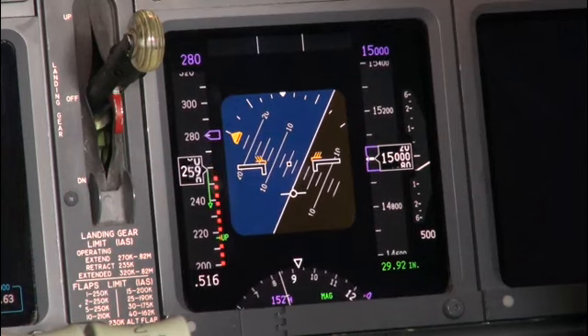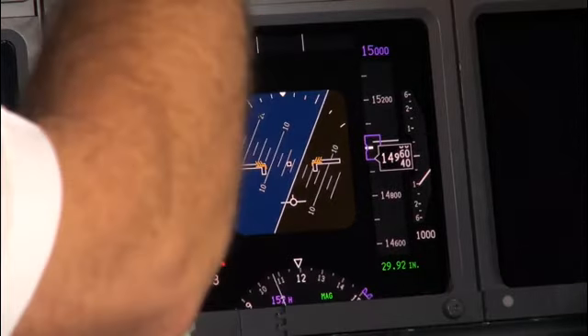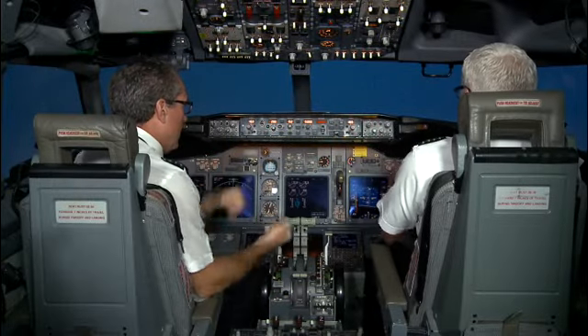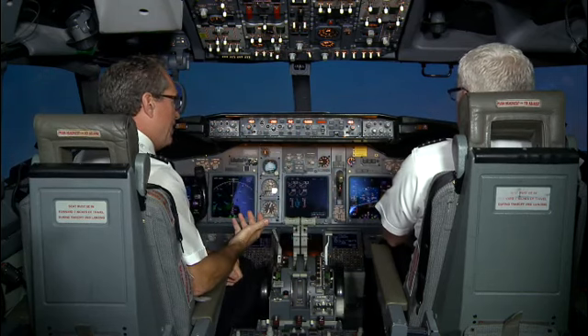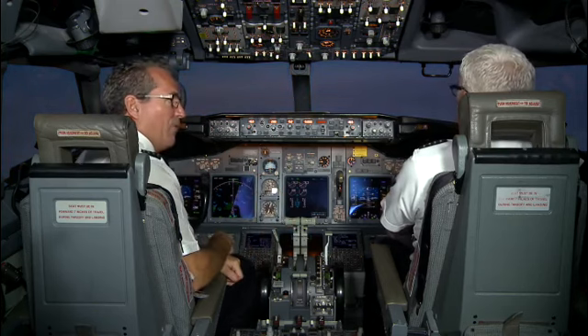We're going to hold it there, hold it at 60 degrees of bank, and now try a rolling pullout. Yeah, it's not effective. How do the ailerons feel? Not very effective. You're kind of swimming around a little bit. Look at that — full aileron going in there. And that's an example of when the wing is loaded up, the really degraded roll performance you have.